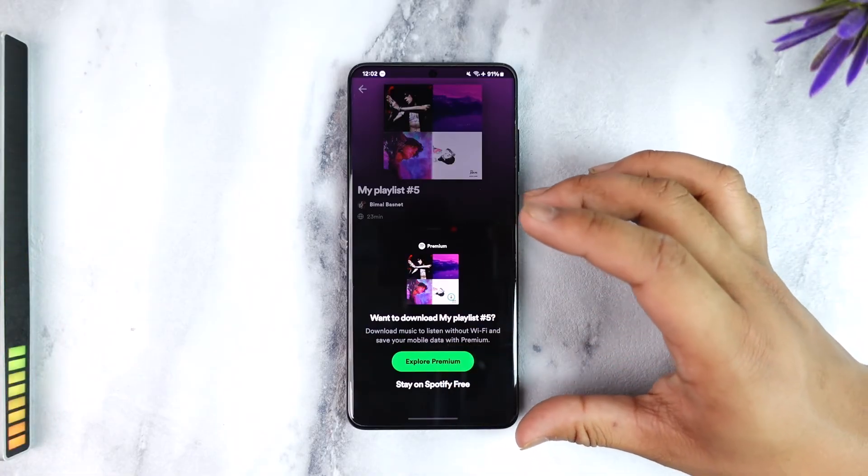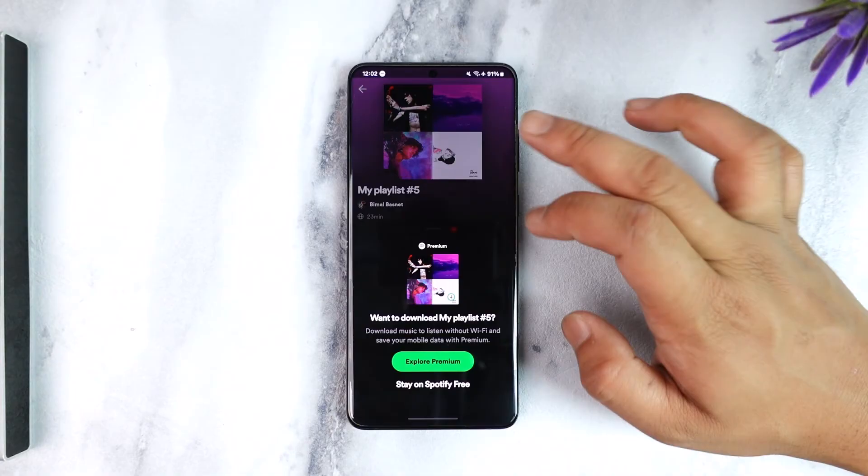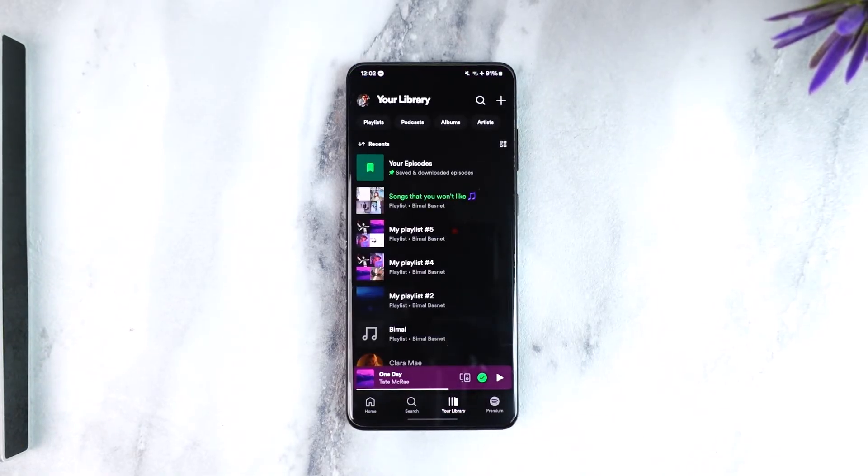Unfortunately, you will not be able to listen to Spotify offline without a Spotify Premium subscription, because that is only exclusive to premium users. If you had Premium, you would be able to download and even when you're not connected to the internet, you should be able to go ahead and listen to Spotify.